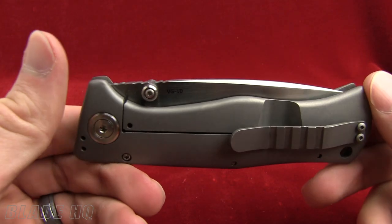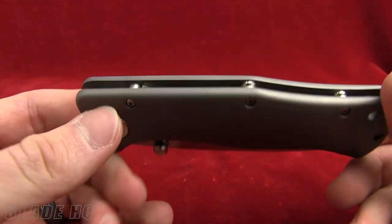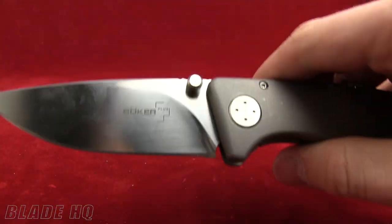Welcome to Knife HQ, Blade HQ's YouTube channel. Today we're taking a look at the Boker Epicenter Titanium Knife — a very, very cool folding knife from Boker.